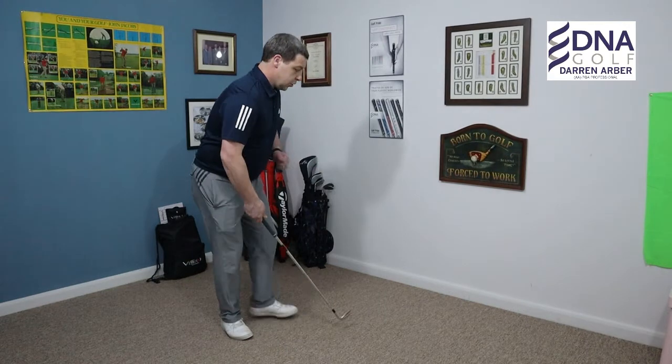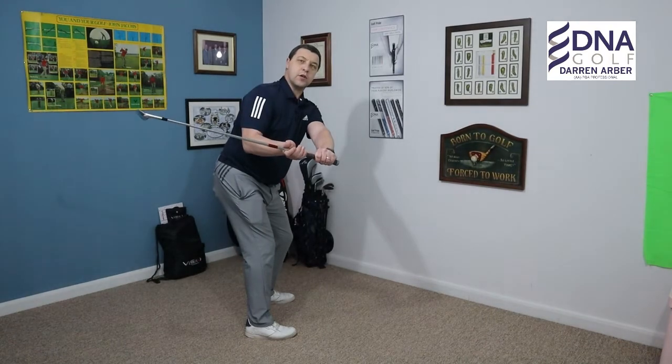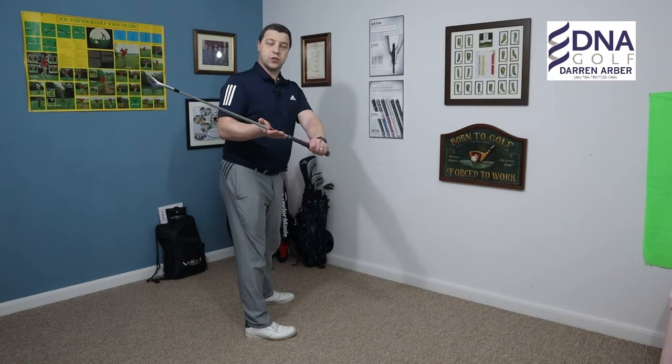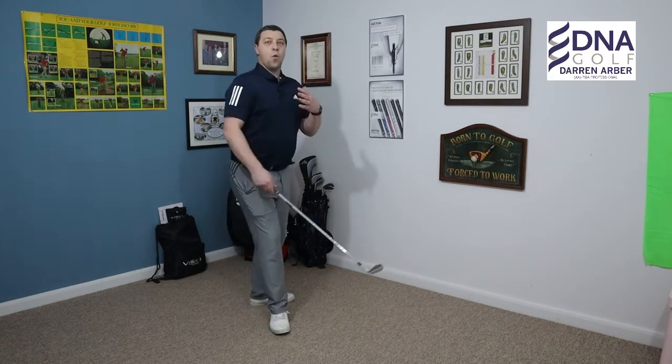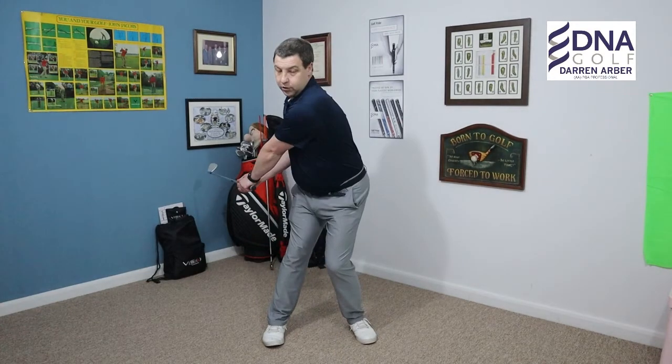So what we're going to talk about now is the flat swing — what it looks like, what the causes are, and what the ball flight is. The flat swing is where the golf club is swung on a lower plane around the body and the club is horizontal, a little more flat to the ground. What I tend to see when people swing it a lot flatter is they think 'I've got to turn my body, I've got to generate that power,' and what they do is get the shoulders turning a bit too quick and the golf club gets behind them in a flat position.